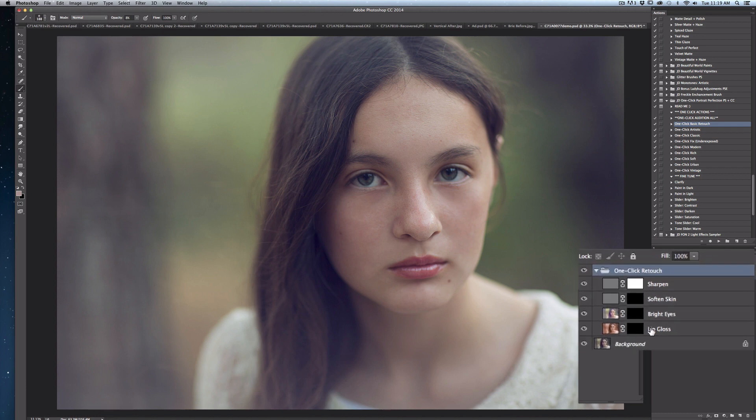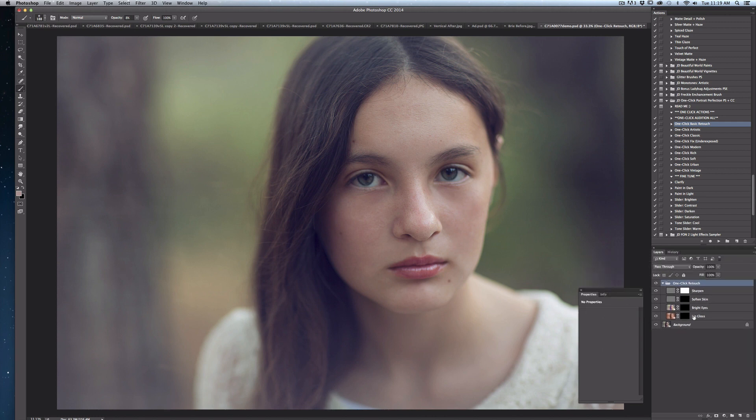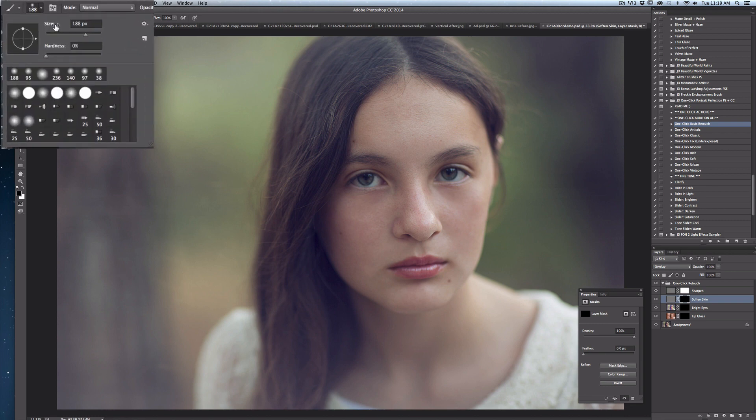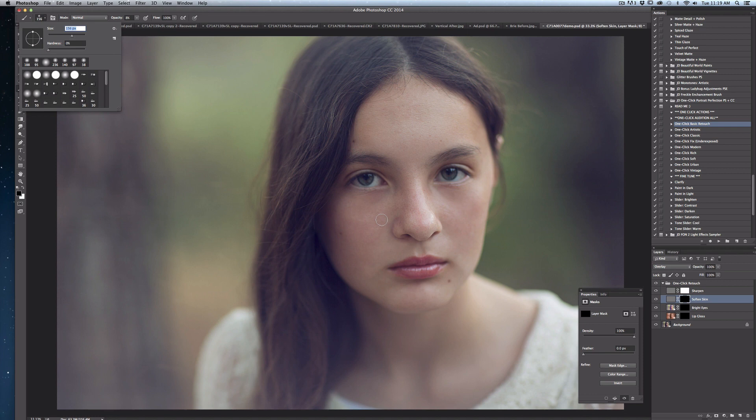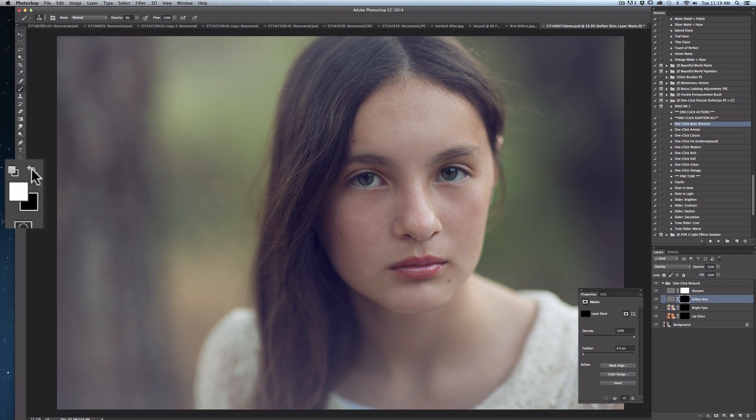Now you can see the sharpen, soften skin, bright eyes, and lip gloss layers inside of this folder. To start, I select my softened skin layer and then go to my tools palette and select a soft brush. Next I go up to my brushes palette and select a brush size that matches the area I want to be covering when I brush into the skin. I make sure that I'm using a white soft brush and then I'm painting into the black mask — that box that's highlighted next to the word 'soften skin' — and I go ahead and start painting into my skin tones.